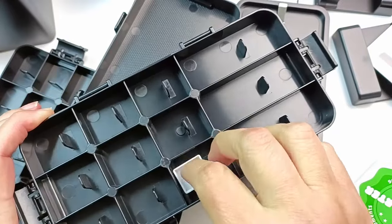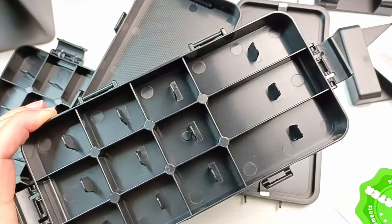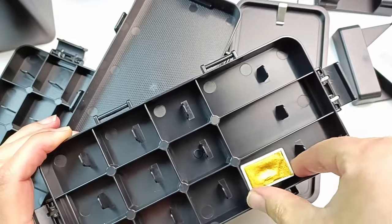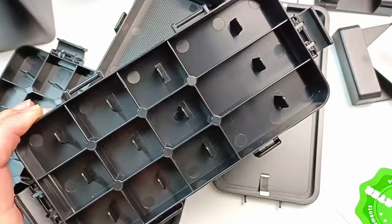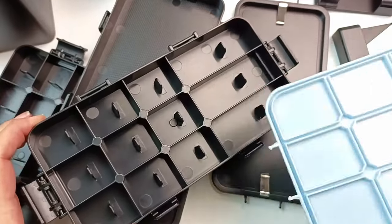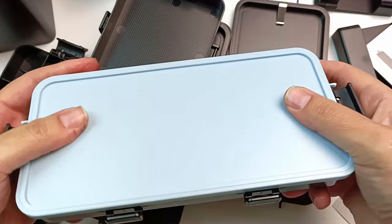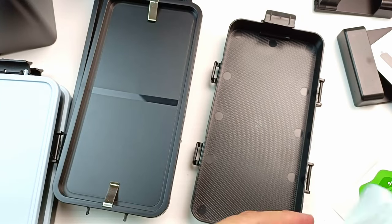It really doesn't fit any half pans because I tried that, and a full pan doesn't go in very well either. So I probably would not put watercolors in this - I would only use it for maybe gouache, acrylics, or oil paints and blob the colors straight in from the tubes. Maybe you could put multiple colors in one compartment, though I have a feeling it's just going to turn into a mess. Anyway, it has an airtight lid so you can keep your paints wet for up to 60 days.